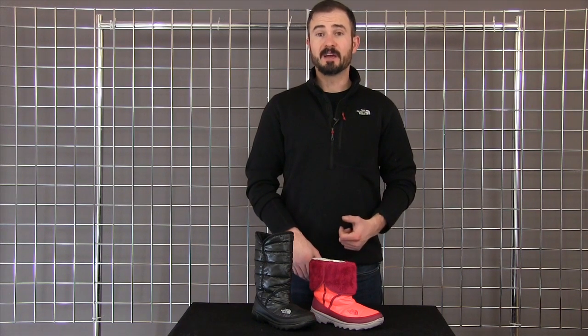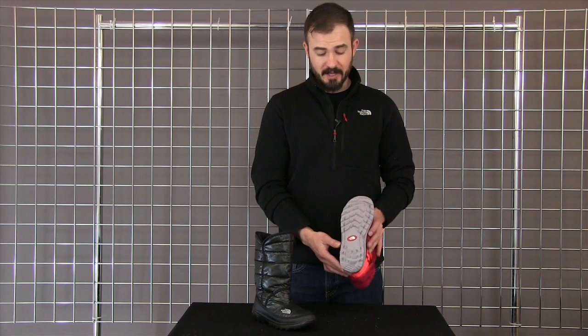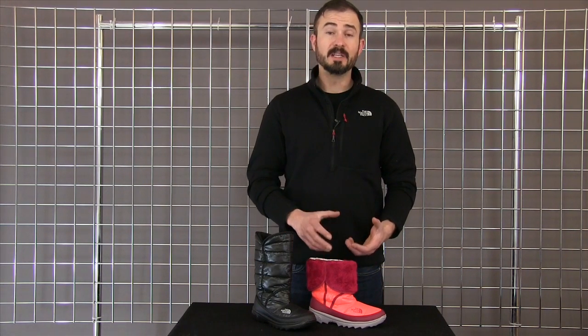It's great for kicking around, playing a little bit in the snow, and it's really good after skiing or snowboarding. We start with a really lightweight sole that has some great traction to it, and then the upper of the boot includes 200 grams of our Heat Seeker insulation, so it's very toasty, but overall this is really a lightweight boot.